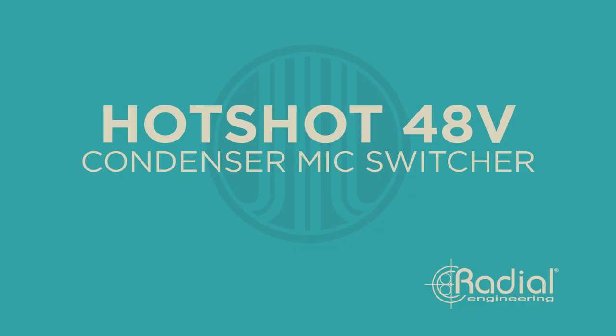Hello everybody. I am Jay Leonard Jay and today I'm going to give you five things that you can do with the Radial Hotshot. What we have on the bench today is something for you guitar YouTubers out there. It's actually one of the secret weapons I use in this studio. It's perfect for live music directors, studio cats, or podcasters. This is the Hotshot by Radial Engineering.